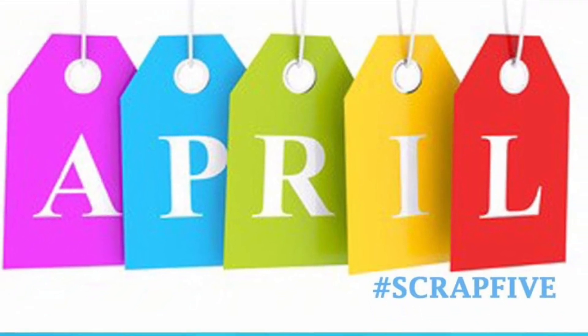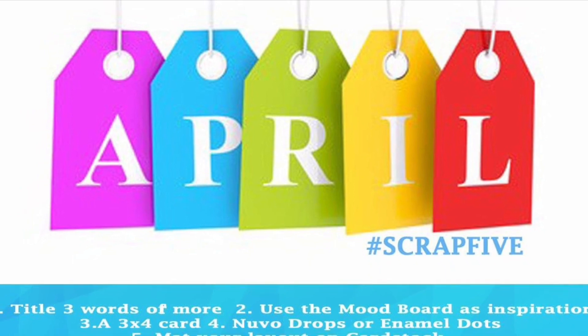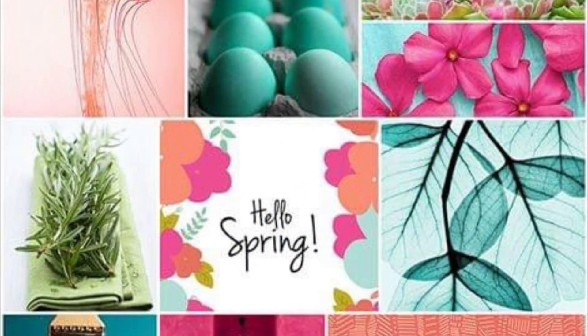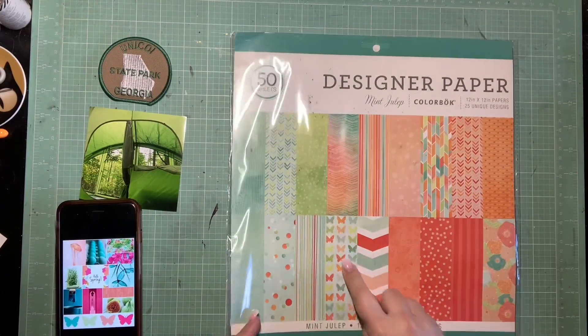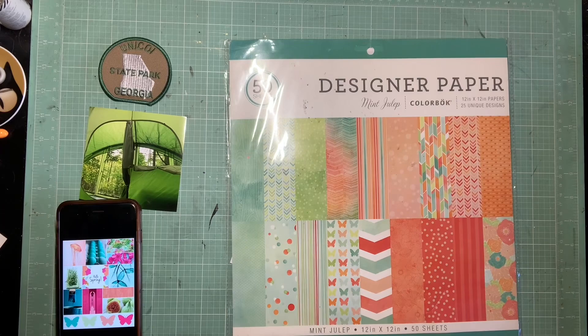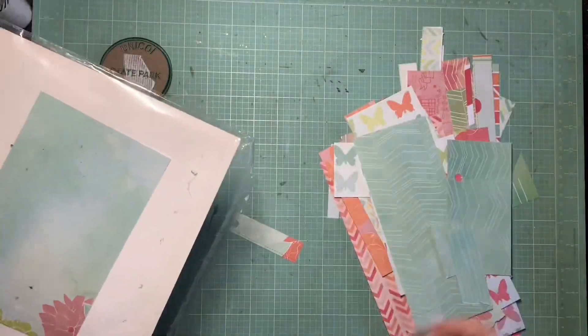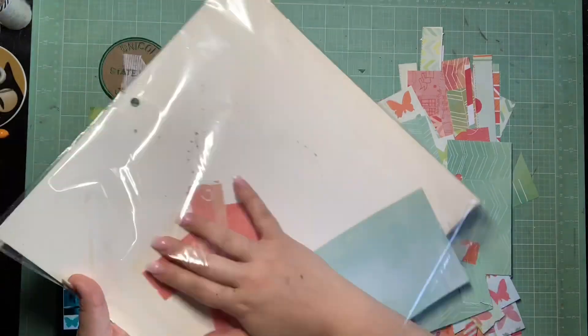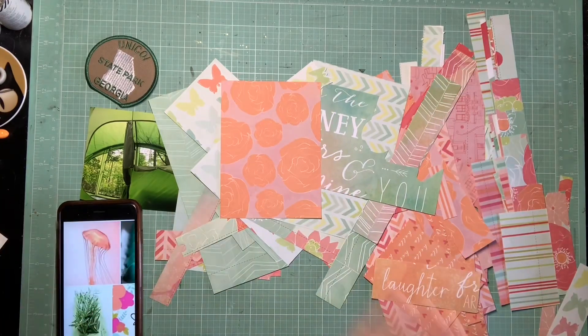Hey guys, it's Kelsey. I'm back with another scrapbooking process video, and it is Scrap Five Times. We have a really fun recipe this month which incorporates a mood board. We have to use that as our inspiration, have a three-plus word title, incorporate a three by four card, use either Nuvo drops or enamel dots, and mat the layout on cardstock.